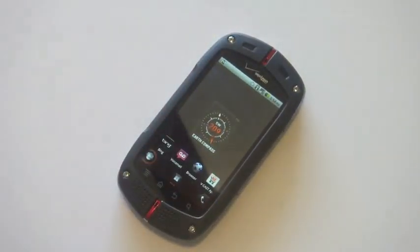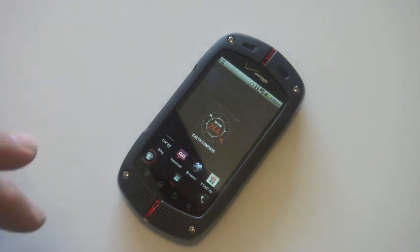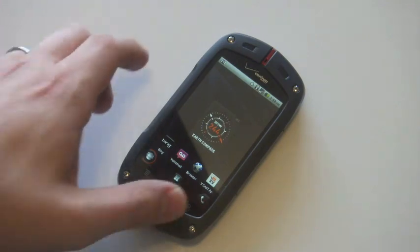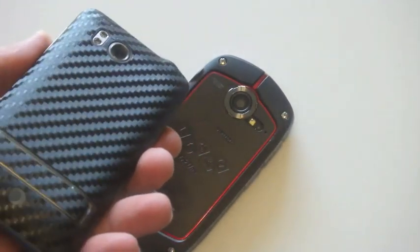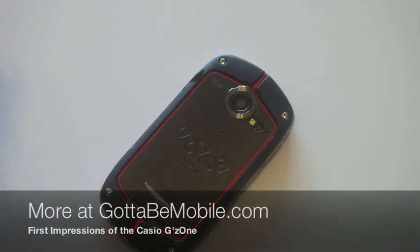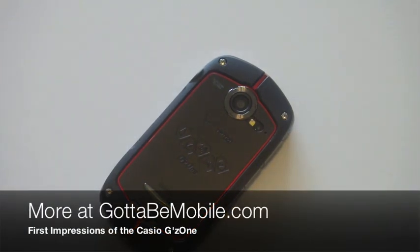This phone is definitely designed for someone who wants to be able to go outdoors and not have to pay a lot of attention to their phone or where they're taking it. You can drop it, get it in water, pretty much abuse it in ways that you wouldn't even dream of using something like an HTC Thunderbolt, and live to tell the tale.